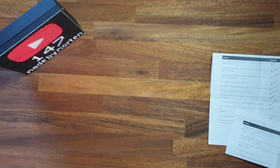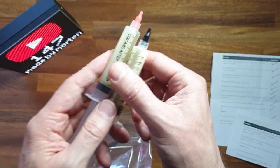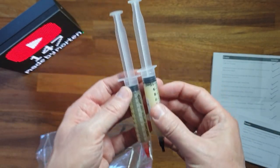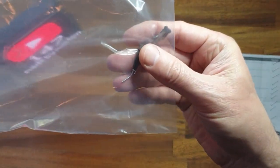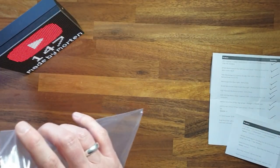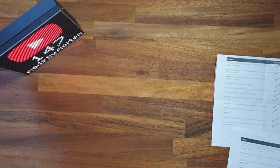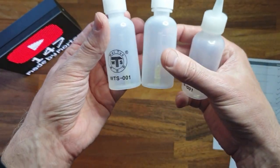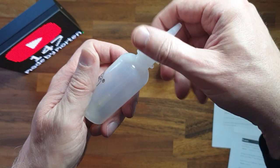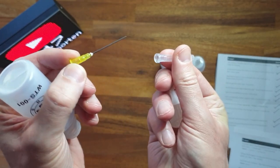Then we have some flux - I bought two different kinds of Amtec flux. They come with syringes and some tips for applying flux. And then we have some bottles for alcohol, oil, or different kinds of lubricants. Inside there is also a tip - you can just take this off - it's a very fine needle.